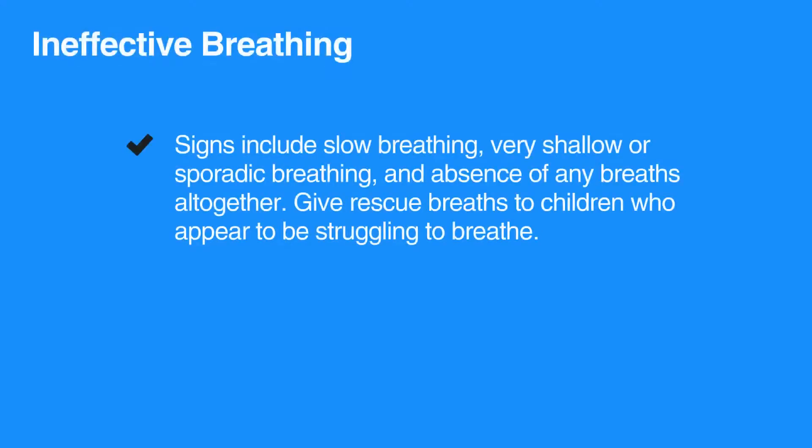Most children who need CPR have had a breathing problem that caused the heart to beat irregularly or to stop beating altogether. Signs of ineffective breathing include slow breathing, very shallow or sporadic breathing, and absence of any breaths altogether.